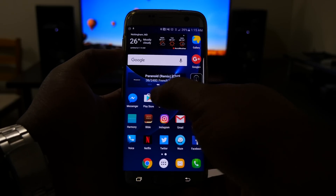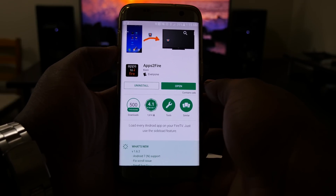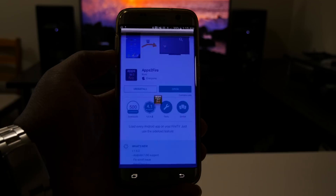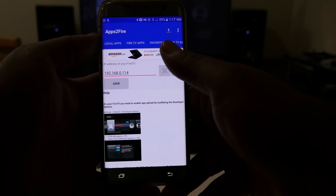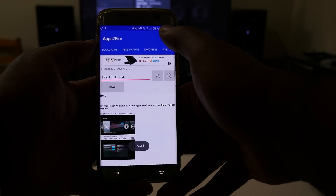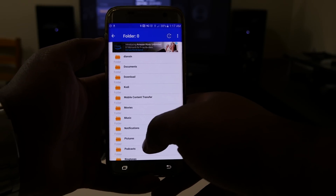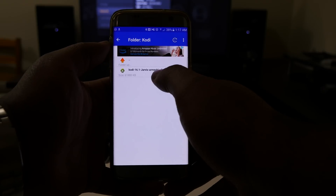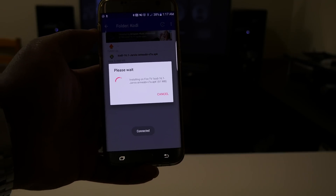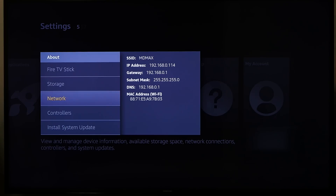Then go to the Play Store and search for 'Apps to Fire' — go ahead and install that app. Open it up, scroll over to Setup, and enter the IP address of your Fire Stick, then hit Save. Hit the upload arrow, find your downloaded APK in your Downloads folder, tap on it, and hit Install. The app will confirm install successful, and you'll see Kodi ready to launch — it's installed.